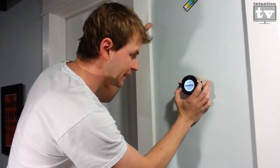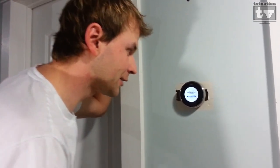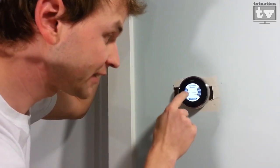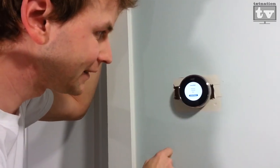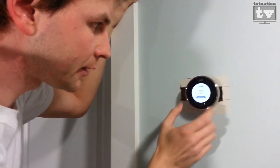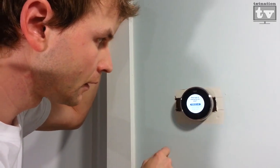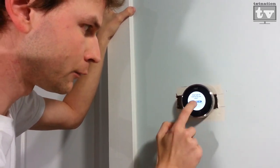We've set up language and the internet connection. Let's go to heating and cooling. Are you a professional Nest installer? Yes — why not? It's actually detecting the wires that we installed. That's pretty smart. It's showing installed heating, cooling, and fan — that's all we have. What is the fuel source for your heating? We're gas. What type of heating do you have? Forced air. We set location, now temperature.